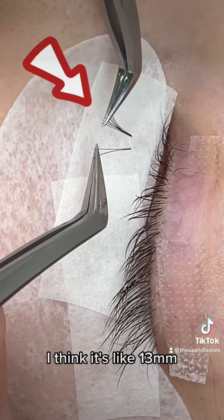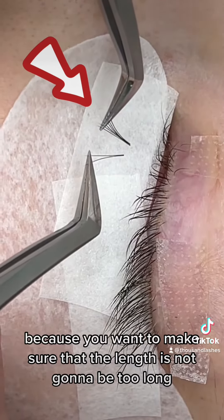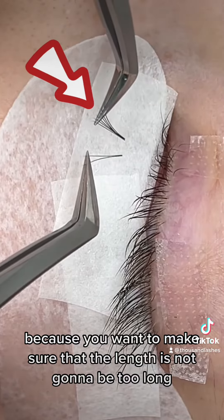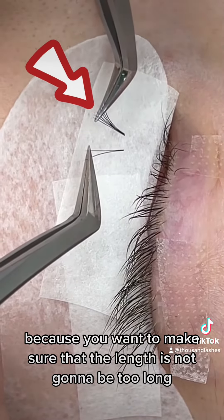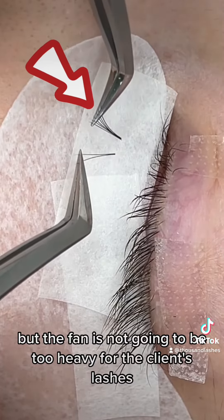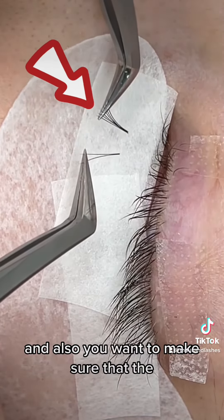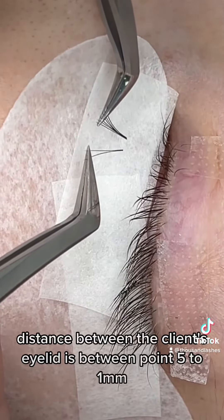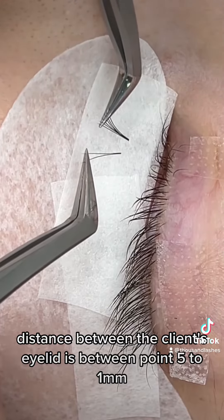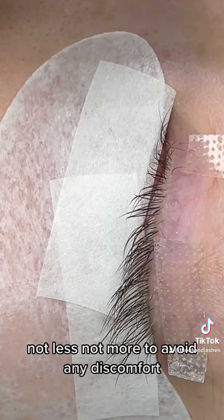It's about 13 millimeters. You want to avoid a fan like the one on the right because you want to make sure the length is not too long and the fan is not too heavy for the client's lashes. Also, make sure that the distance between the fan and the client's eyelid is between 0.5 to 1 millimeter — not less, not more — to avoid any discomfort.